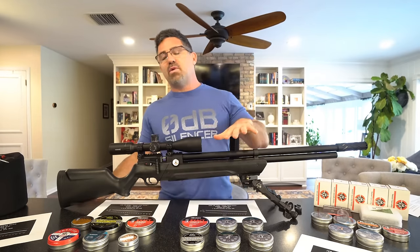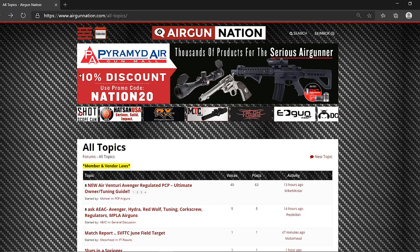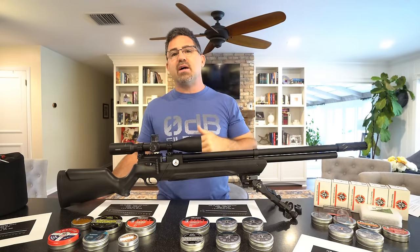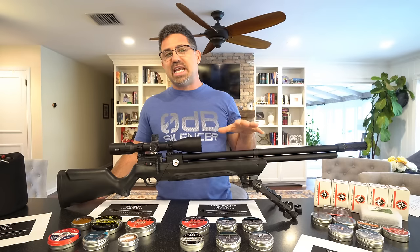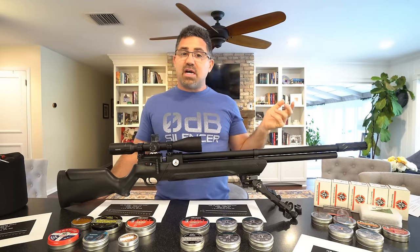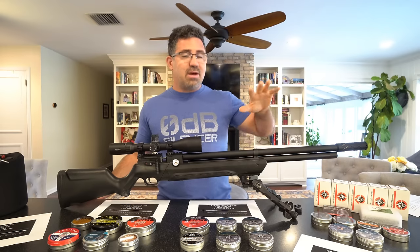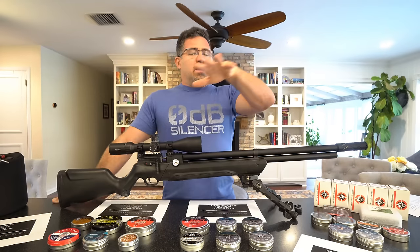In .22 caliber, at the high end I'm getting about 42 foot-pounds. I suspect the same is possible for the .25 because they share the same guts. For those in Canada or the UK concerned with lowering foot-pounds, I saw as low as 500 feet per second with a 16-grain pellet, which is around 10 foot-pounds — and I wasn't at the bottom, so you can go lower.